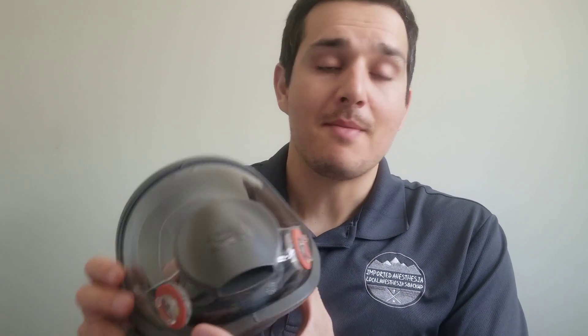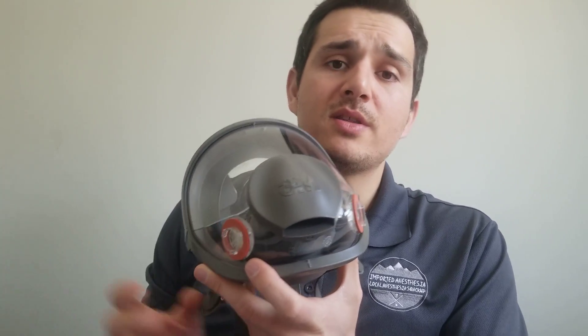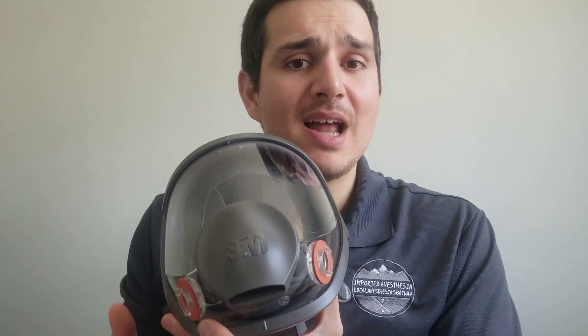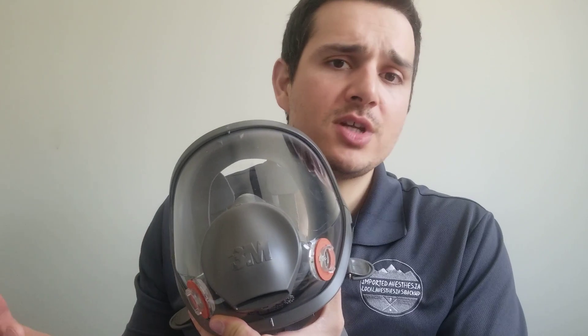Now let's get into details about the mask basics. The masks are reusable, and the filters are technically reusable in home environments, but they're probably not meant for the hospital setting — we're in extreme measures trying to do the best we can. Follow your hospital policies, think smart about how long you use these filters, and check CDC, NIOSH, OSHA guidelines, and manufacturer guidance for the COVID-19 response.